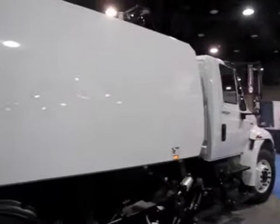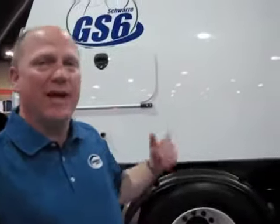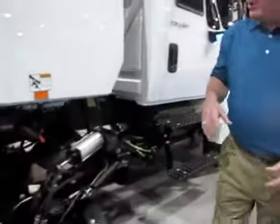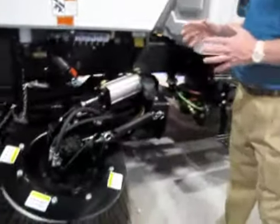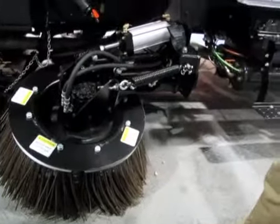It's a 6.5 cubic yard capacity, completely with the hopper, constructed of a 3CR12 stainless steel. It operates on the same concept as our industry-leading A7000, but with a few changes. One of the major changes is with the gutter broom system. What we've done is we have designed the gutter brooms to be completely integral with the sweeper frame.